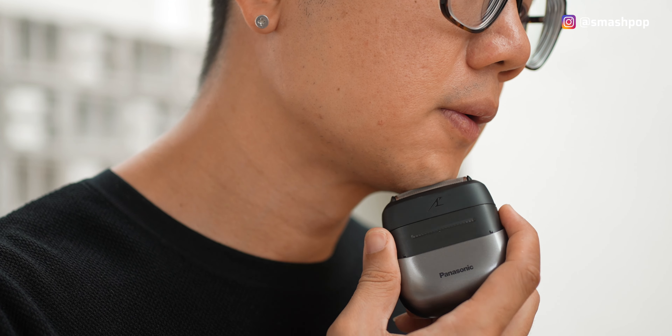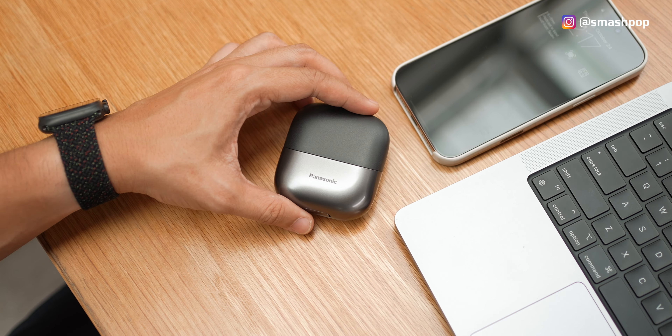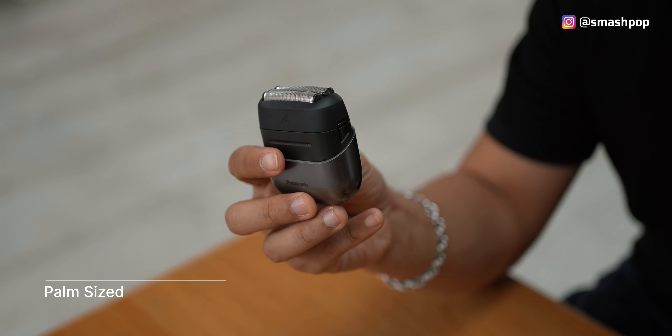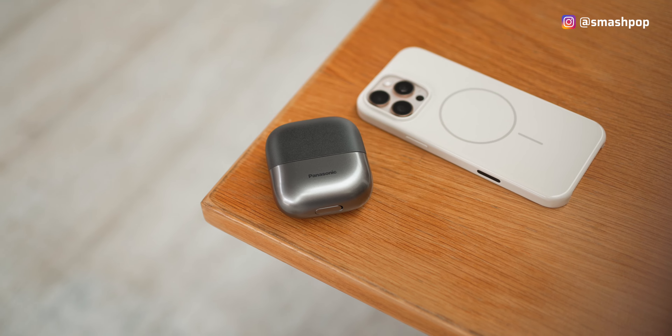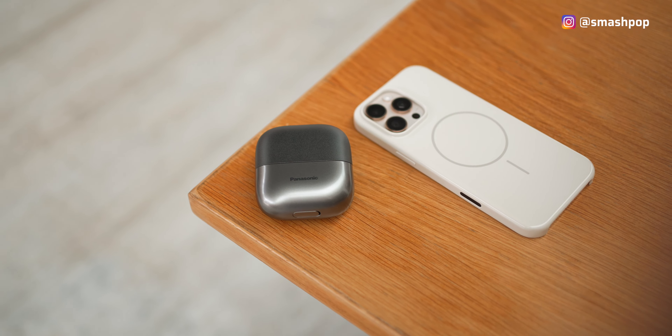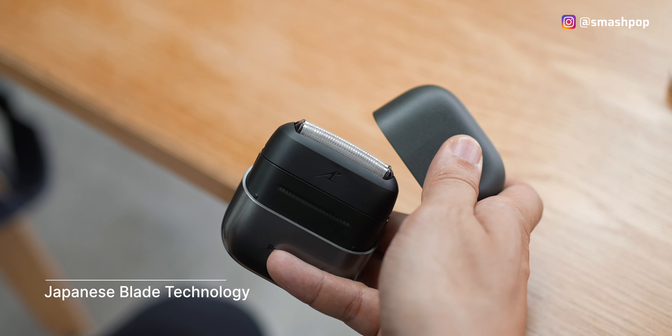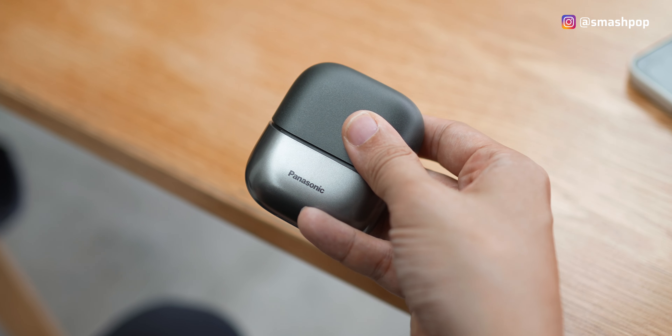The new CM3A palm shaver from Panasonic is one of the most portable and convenient shavers I've ever seen on the market. It's got a modern design with gray and silver tones, and it's only 67mm — super tiny. The best part is that it has a cover that protects the blades and can be removed with just one hand.